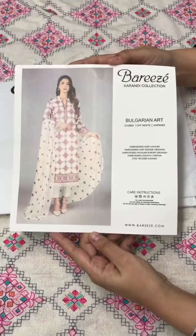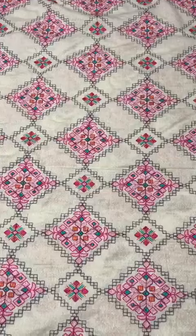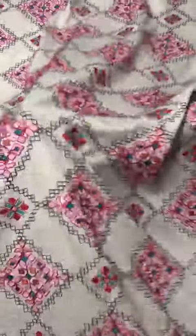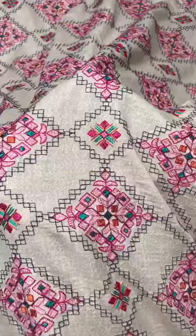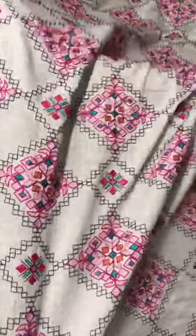Assalamu alaikum. We are going to share a new design of the latest Karandi collection. Heavily embroidered on the soft Karandi shirt, the full fabric is embroidered in multi colors in Ganta stitch style. It is a very beautiful combination.